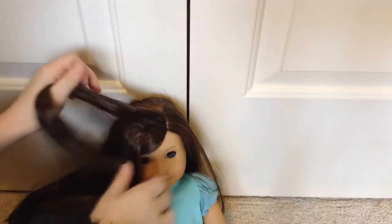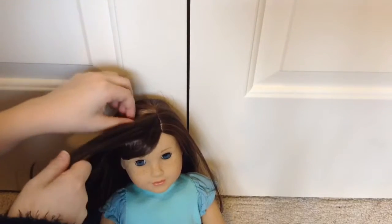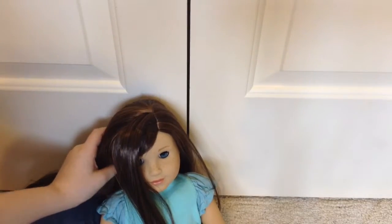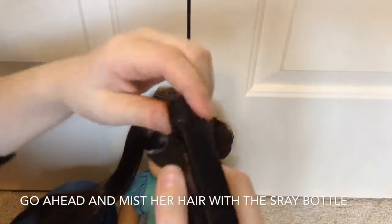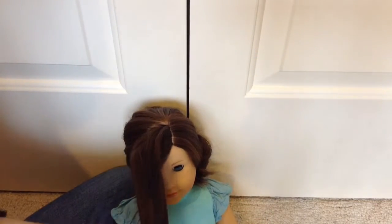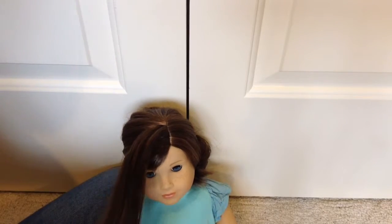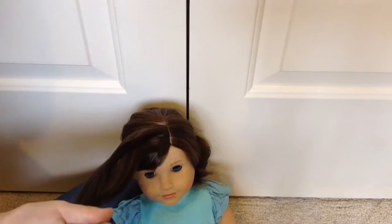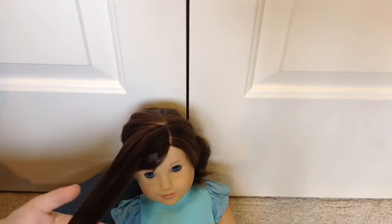Go ahead and take some hair from her part. If you have a Grace doll and you did not straighten her hair, this would be super easy to do. But for me it's a bit harder since I straightened it. This is about as much hair as you need. Have that hair to the side, then use your optional hair tie to pull her back out of the way. Take your spray bottle and then go ahead and brush her hair from the bottom and work your way up, because if you start at the top and go down and there are knots, it's going to pull all the knots to the bottom and create frizz.